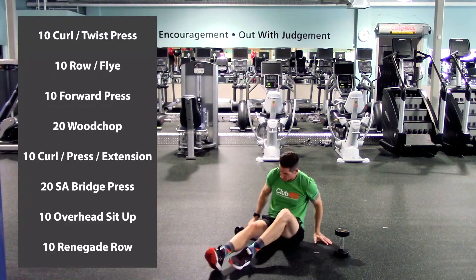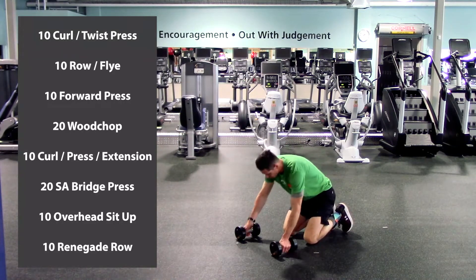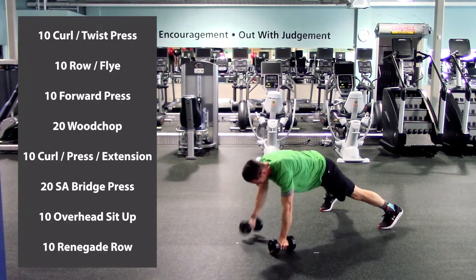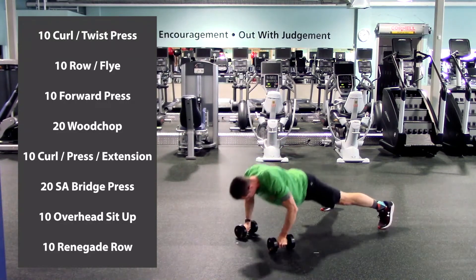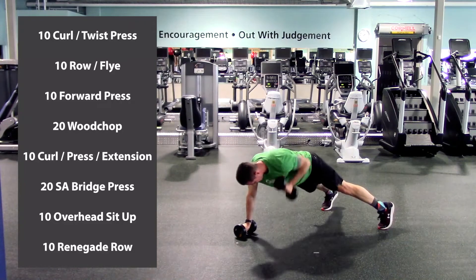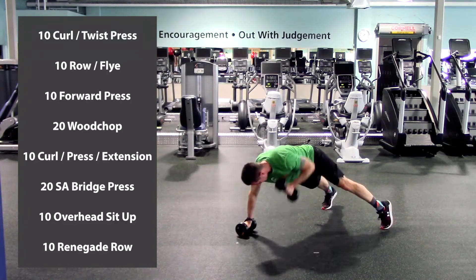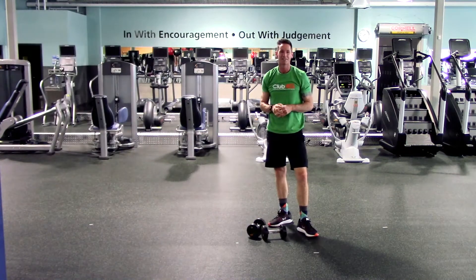Last exercise: renegade rows. Get into push-up position. One, two, three, four, five, halfway, six, seven, eight, nine, last one, and ten. Excellent. Take about 30 seconds, grab some water, let's come back and start round 2.